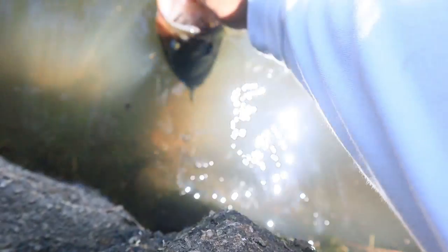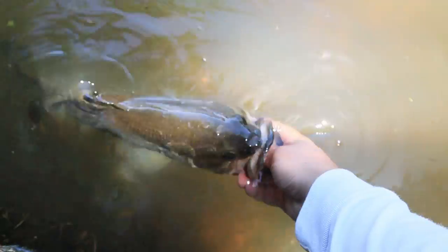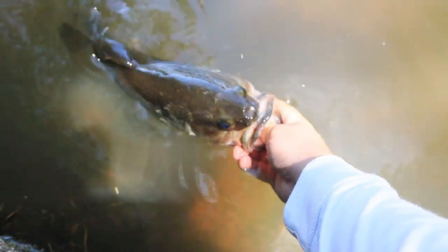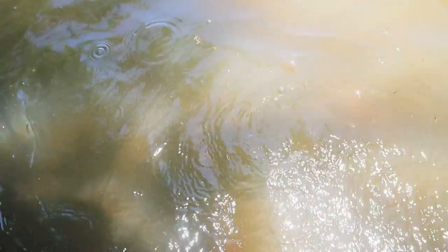Let's get a release on her. She's ready. Don't want to put a lot of stress on these bedding fish. Yeah, she was ready. Woo!